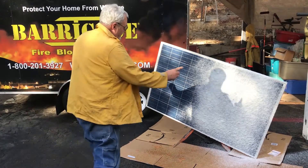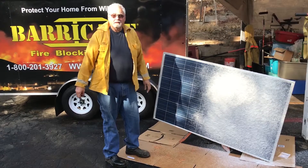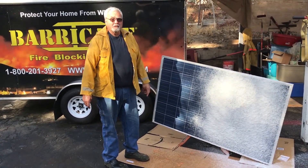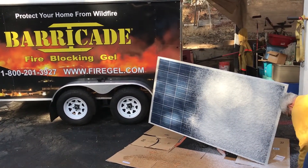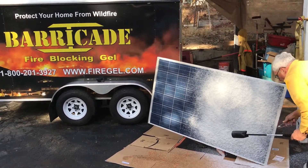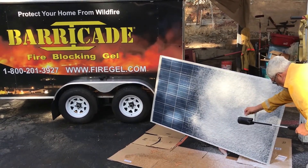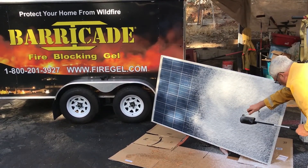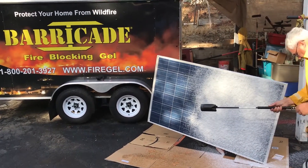Okay, so we have one side of the panel coated, and one side not. And we're going to apply heat to it now, similar to and exceeding what you might see in a wildfire. Ready?